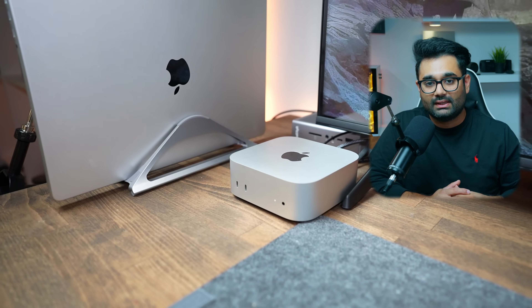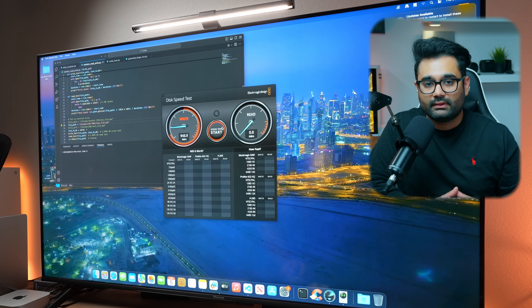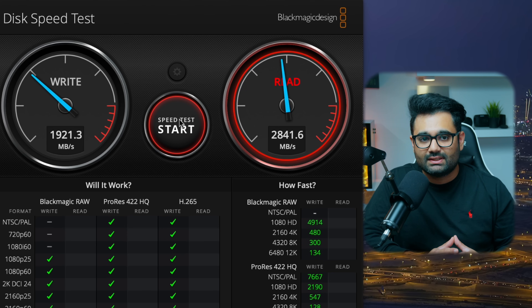For all these tests, I'm using my base M4 Mac Mini, the 256GB version, and the Blackmagic Disk Speed Test to conduct all tests. To get a baseline, I first ran the test on the Mac Mini's internal drive and got 1,920 MBps write speed and 2,841 MBps read speed. Now the question is: how do these external drives perform?